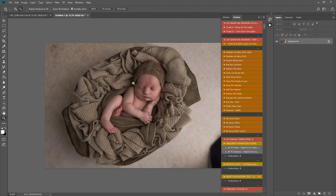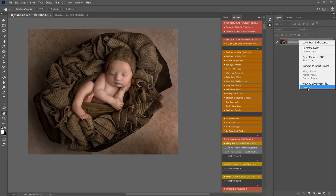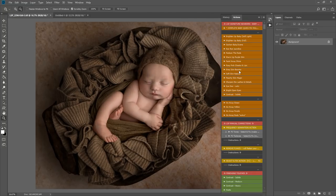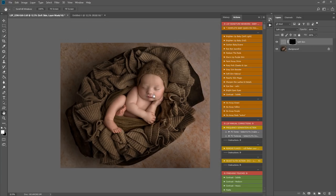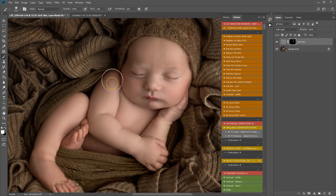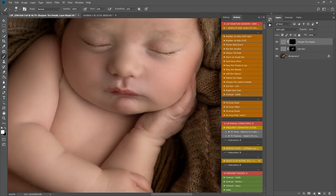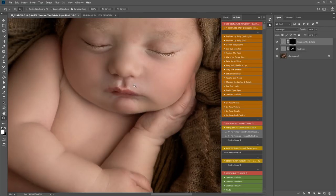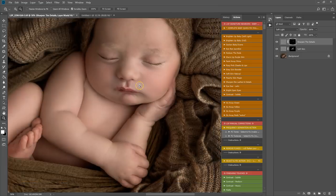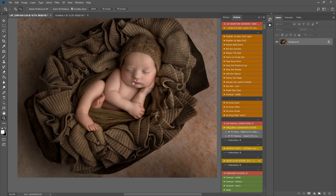Let's have a quick recap of where we were and where we are now — I think this is really getting there. I'm going to go for one more soft skin application, zooming in and coming in lightly on any areas that still look a little blotchy or mottled. Then I'm using sharpen the lashes and details to really make them pop — we want eyelashes sharp and lovely, skin soft and dreamy, and baby to look how mama sees them, without looking over-edited.